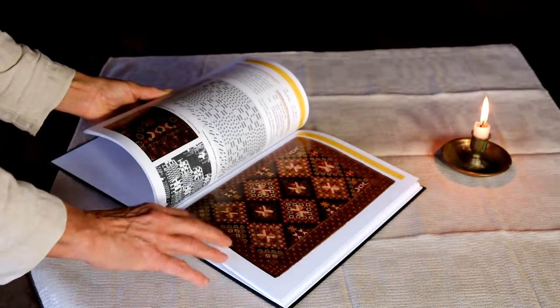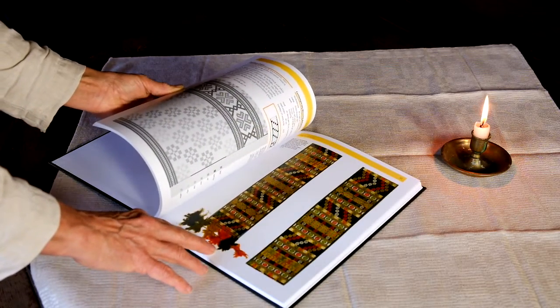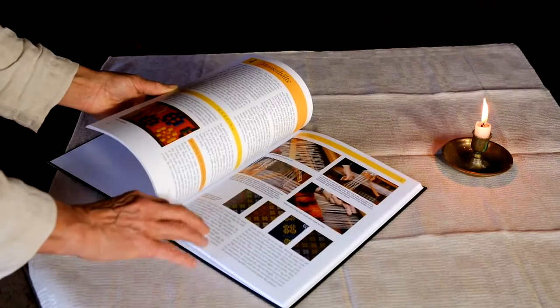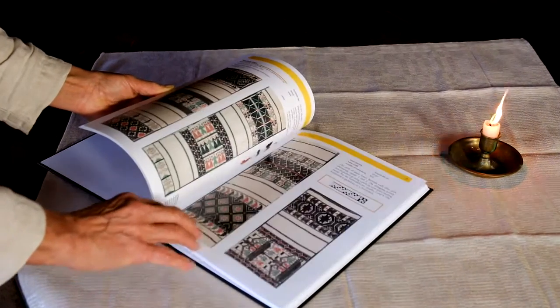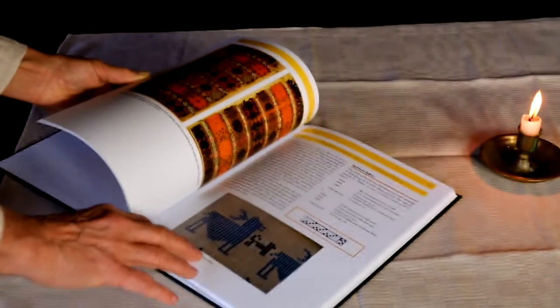This is a chapter on monk's belt. Very ornate coverlets that can be done in pickup from the back side. Beautiful detailed instructions, and just wonderful examples of each technique.